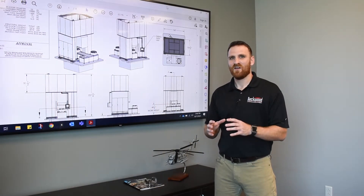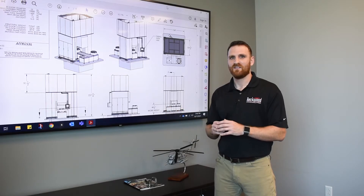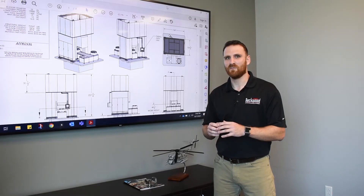At the end of the day, our goal for both the Beckwood product line and the Triform line is to provide modernized, leading-edge solutions that will allow our customers to continue to lead in their marketplace.